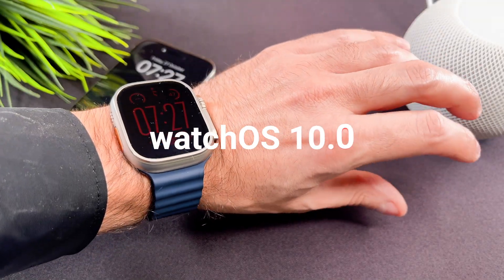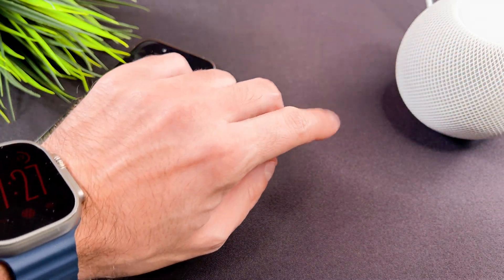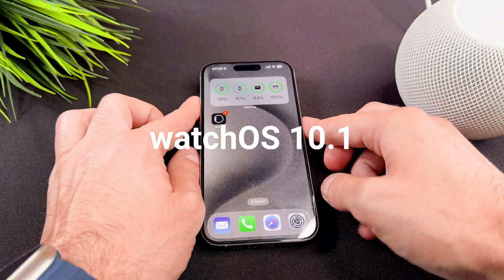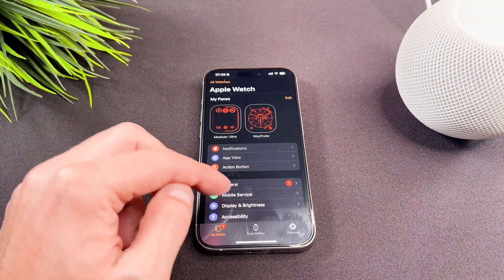When you purchase the watch, it runs watchOS 10.0. You may have noticed that the double tap feature is not working. This is because the double tap feature was activated in watchOS 10.1. So, in order to use the double tap feature, you need to update to watchOS 10.1.